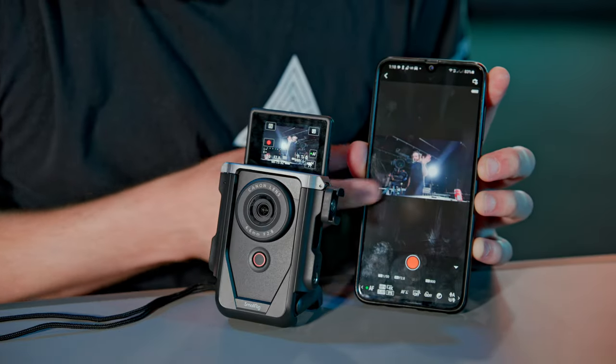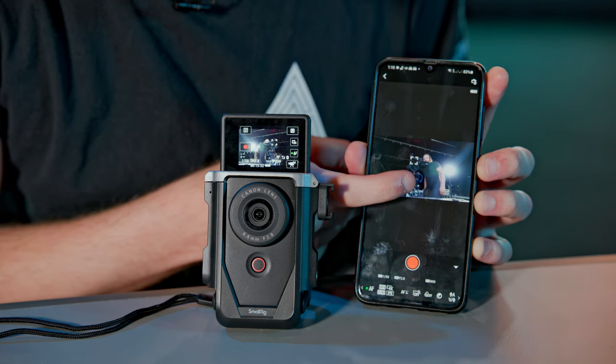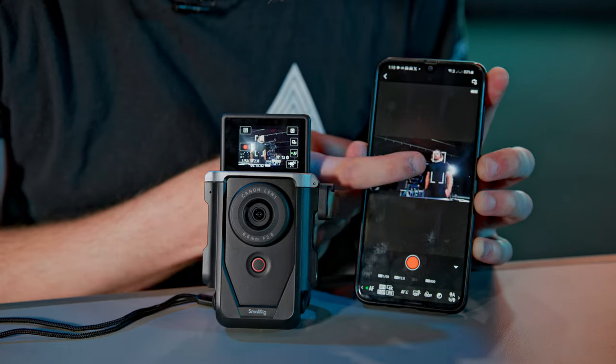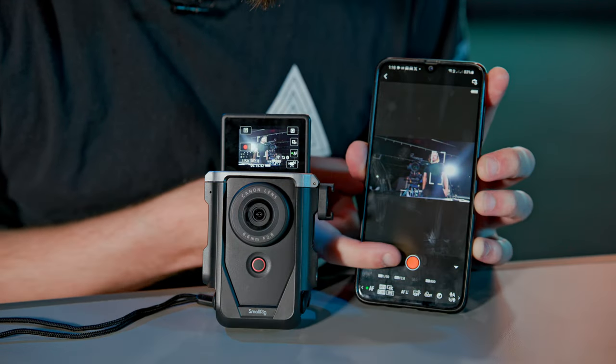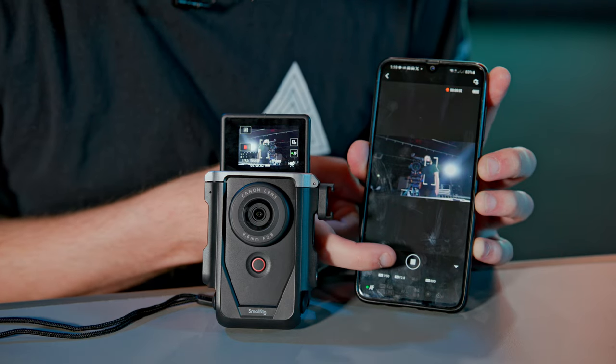One cool feature that mitigates that a little is built-in live streaming — you just connect to the Canon app and live stream directly from the camera itself. You can also plug it into a computer via USB-C and use it as a webcam for streaming. This is definitely way better than most webcams on the market, so it's definitely worth it in that regard.